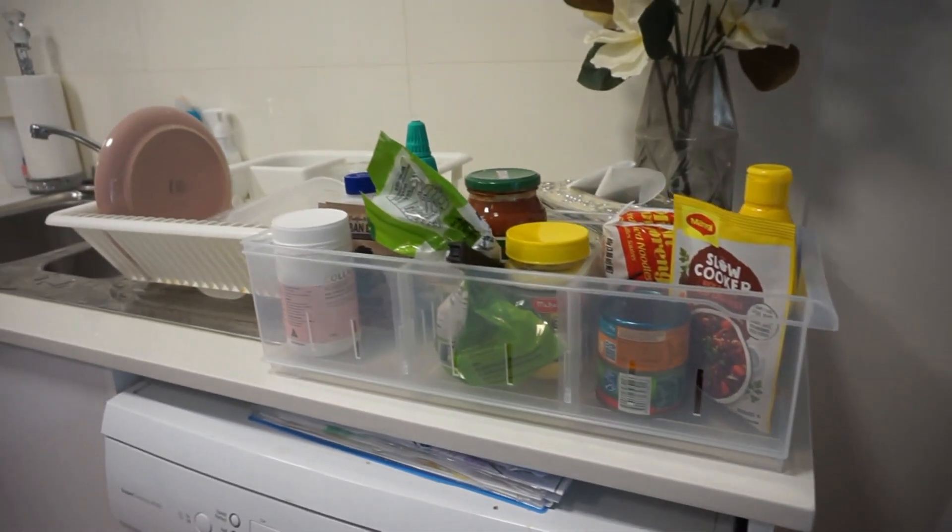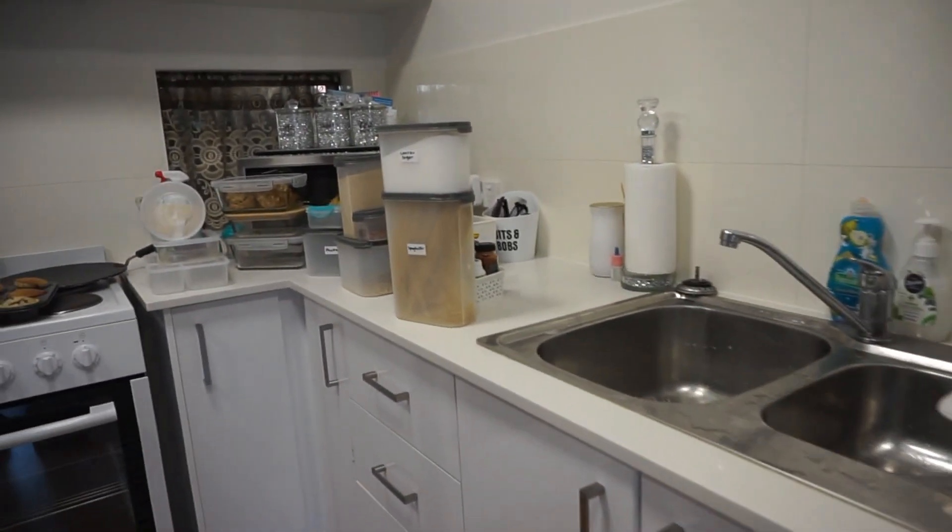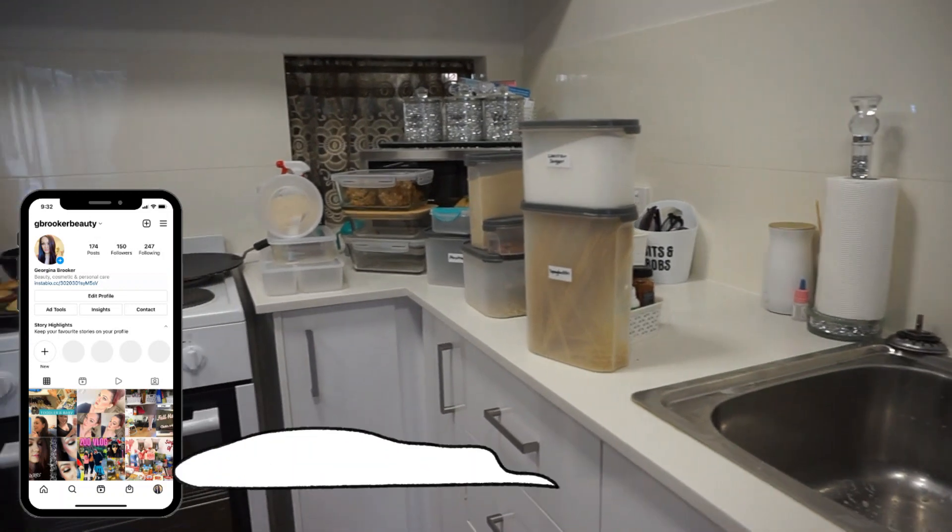So the best thing to do is to pull everything out and start from scratch. It can be very overwhelming looking at it like this, but that's the best method I find.